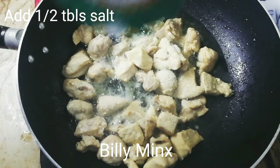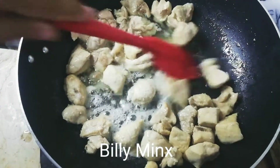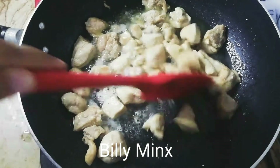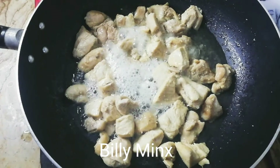Now I am going to add half a tablespoon of salt. As you know, if you have 1 kg of chicken then you can double it — so add 1 tablespoon of salt.